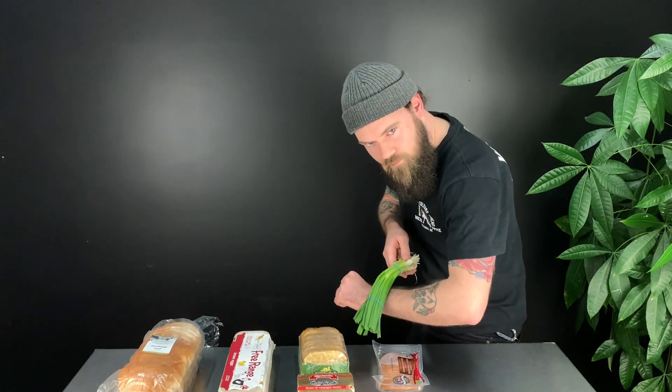As we're waiting for the second pop on the hash browns, we're going to get our green onions sorted. We're going to dice them up quite finely as a nice garnish — you want to do it as finely as possible.